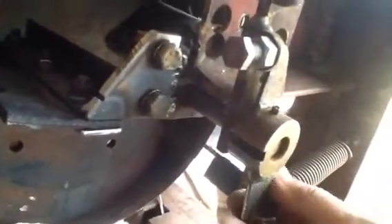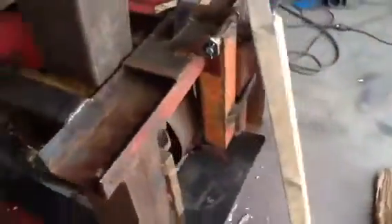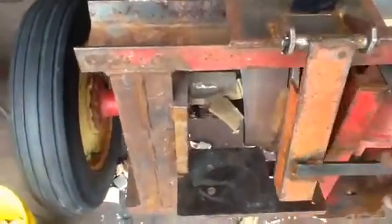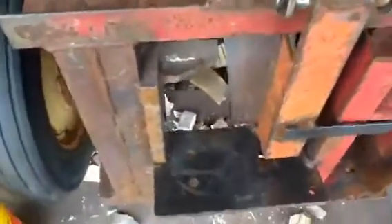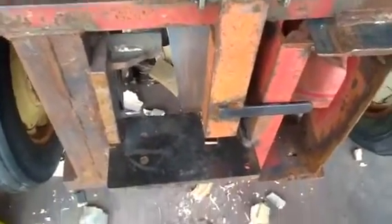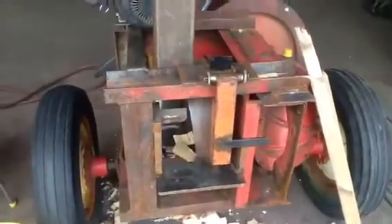Maybe later on — being that this arm here kind of bounces back and forth a bit, you'll see when I'm running it — I should add a sleeve with a bushing in it and a grease nipple. We'll make that up at a later date. Looking at the front of the chunker, I've got a safety device here — it's a guard that covers the splitter welded to my drum as it comes around, to keep my fingers away. I like the automatic feed.